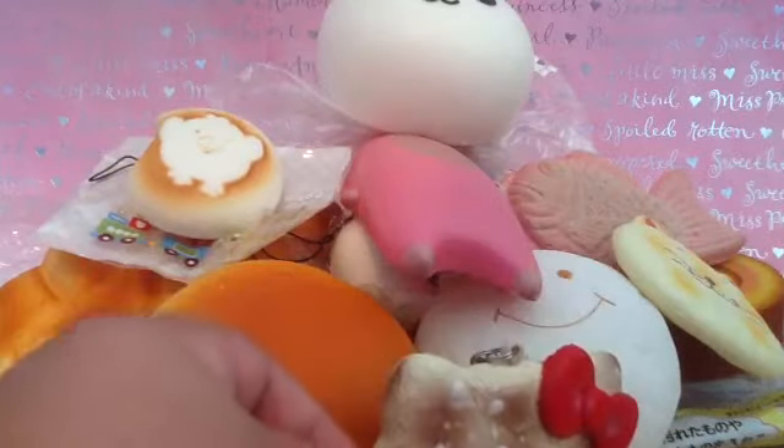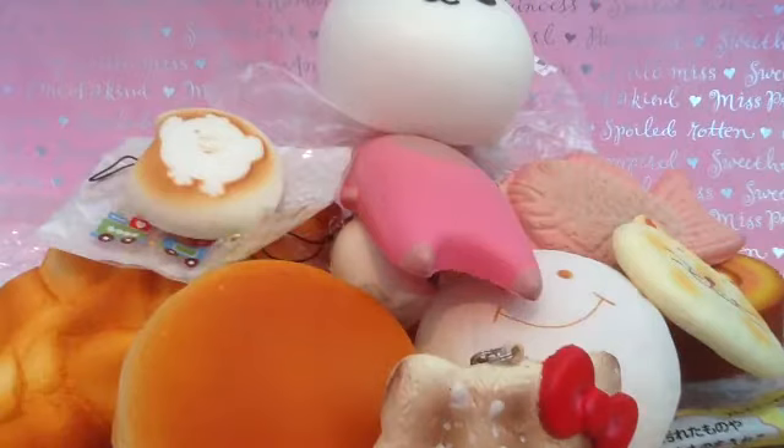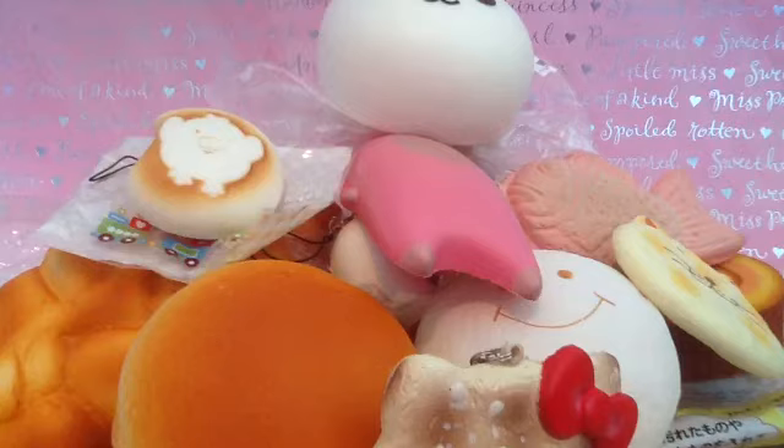So that is it for this ASMR squishy video. I hope you all enjoyed. Please give this video a like and comment, and please subscribe to my channel. Thank you all so much for watching, and please comment down below if you would like some more videos like this. Bye guys.